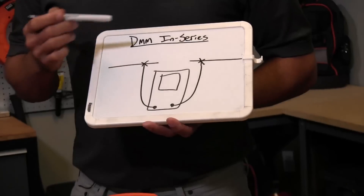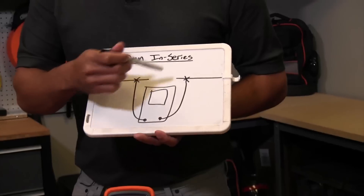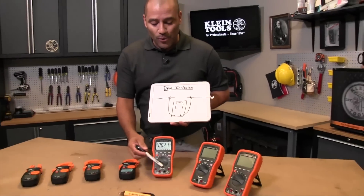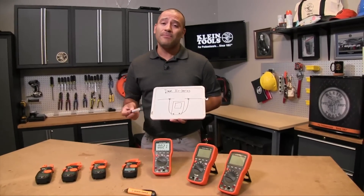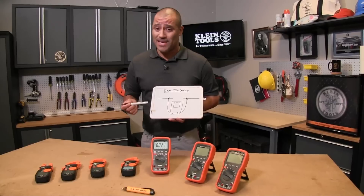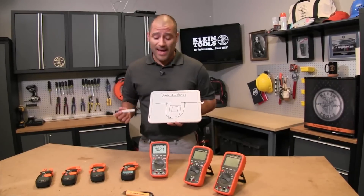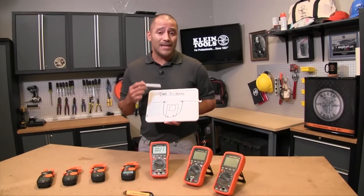The big cause for caution here is that you actually have to open the circuit, and that can be potentially dangerous. Most digital multimeters won't read higher than 10 amps, which is important because it only takes about 100 to 200 milliamps — that's 0.1 to 0.2 amps — to kill you. So if you've got a 10 amp circuit and you're opening it up to measure it with a digital multimeter, that's a very potentially hazardous environment.